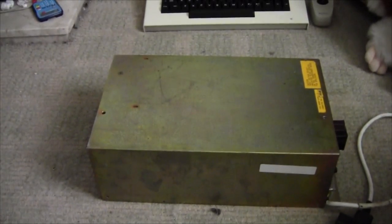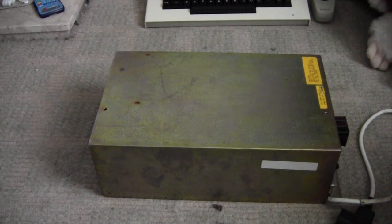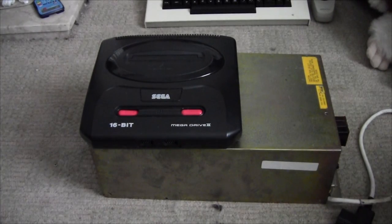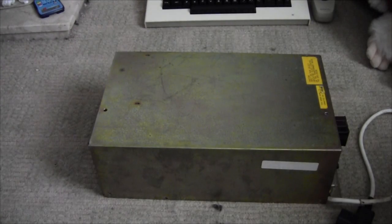And there is the paint box's linear power supply. This is a big bugger. Let's use the standard geeky measurement — there we go, Mega Drive 2 to scale. So yes, you can see this is a rather large bugger, and I thought you guys and girls might appreciate a look inside.